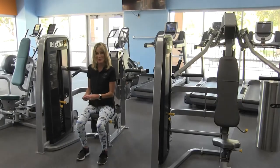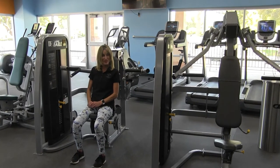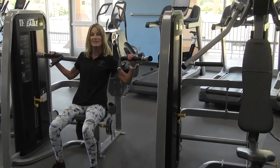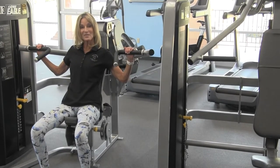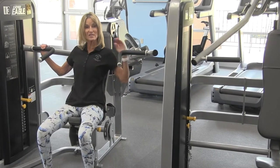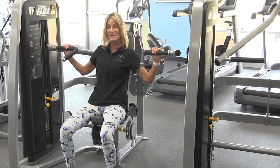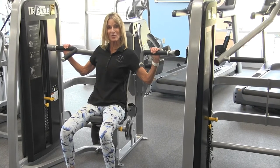Have a seat, forward facing. You have two options for hand placement. The first one is with your hands out at a wide angle. This one requires a little bit more flexibility through the chest and through the shoulder joint. I do not recommend this hand placement if you have any type of shoulder problems.